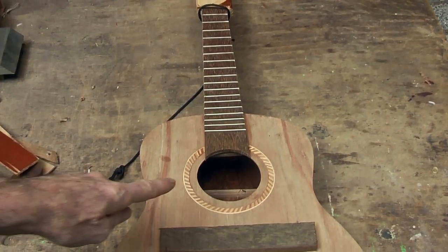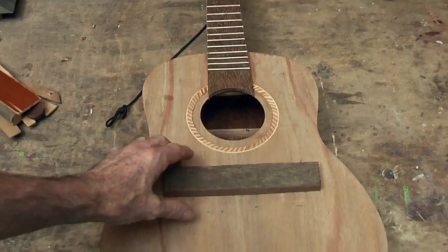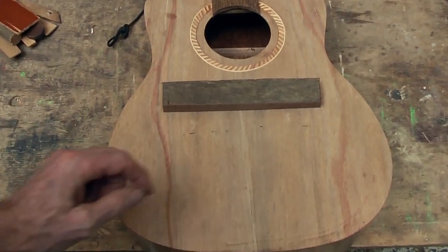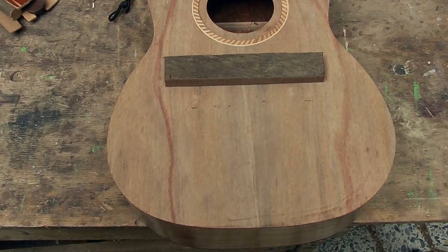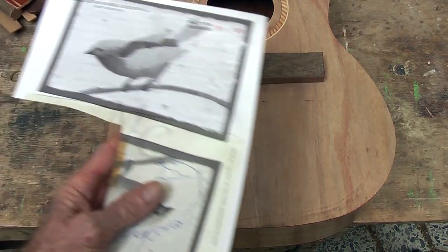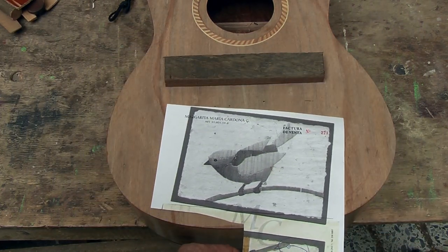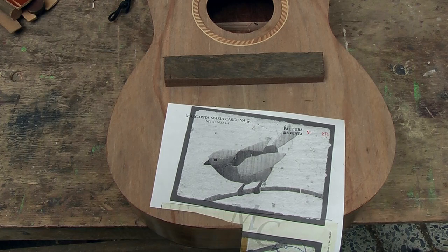So here we have a guitar in progress. We have the rosette in, and I calculate that my bridge is going to go roughly there, and that means I have got this really nice big chunk of space there to do something with. I thought it would be nice if I could put a little birdie there, so let's do an inlay of a bird.